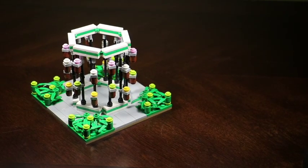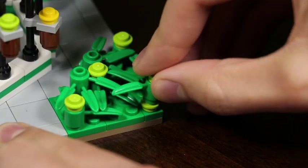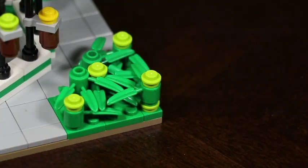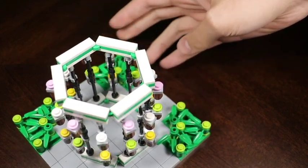So today, in this video, I have prepared another LEGO creation to show you. Here in front of me is a piece of architecture that has a garden theme to it — something that you'd probably find in the middle of a city park or suburban area.